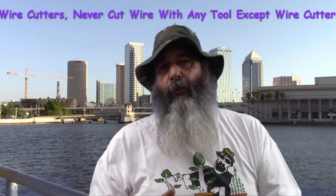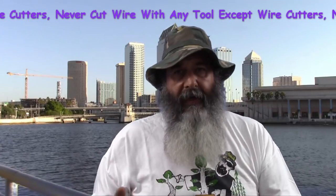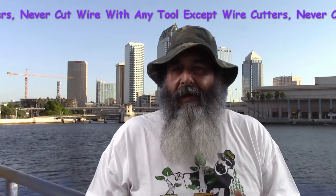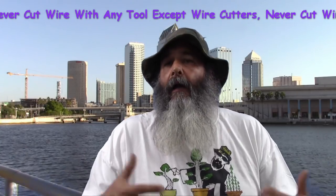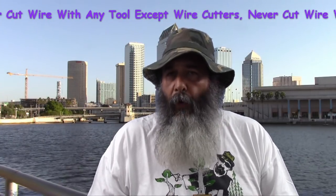Speaking of less expensive, you cannot buy a tool set for $20 with six or eight tools in it and expect to get anything of any quality. You need to figure you're going to pay at least $20 to $25 each for the specialty tools, and scissors under $20. So that being said, let's start going through the different tools and what they are and what they're for.